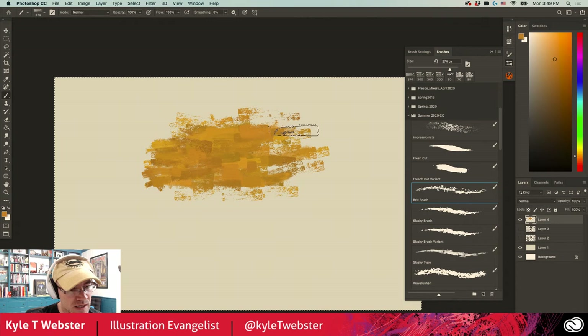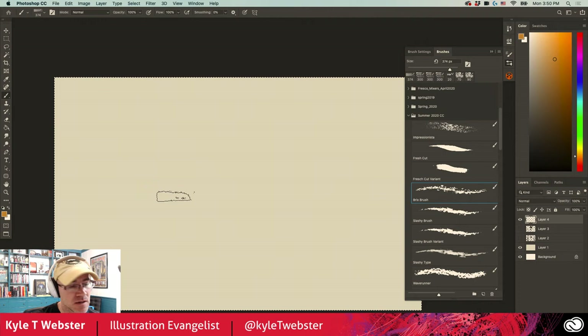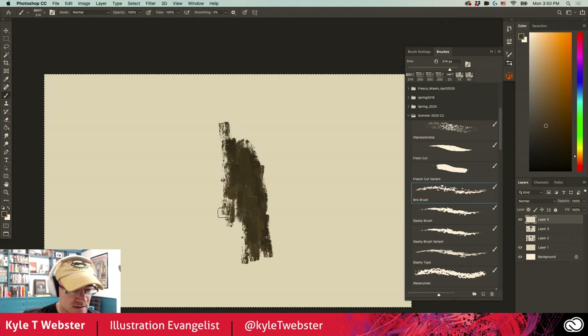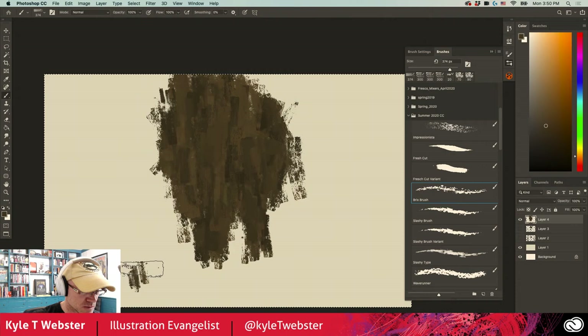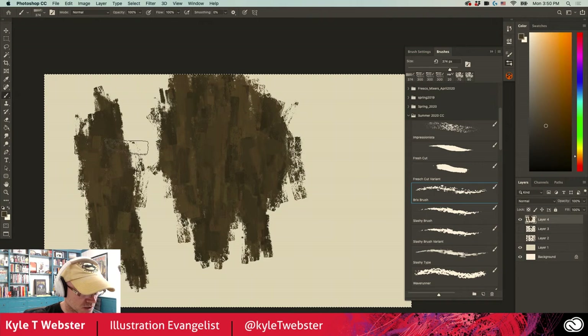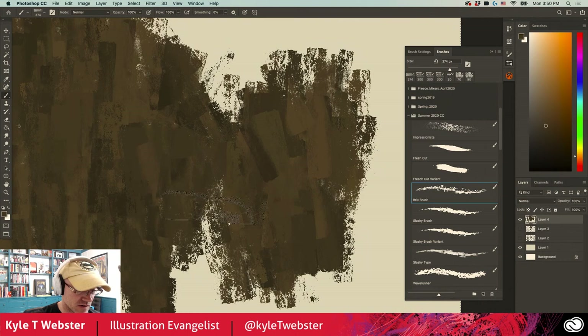Now the Bricks brush takes advantage of color dynamics as well. Why is it called the Bricks brush? Well, bricks — look at this. That reminded me of a brick wall when I was making this brush, great for texture and interest in a flat colored area. The color dynamics add nice variety in hue, saturation, and value wherever you make a mark. You get smaller marks with less pressure and much bigger marks with more pressure. Zoomed in at 100%, this is a big fat brush — 374 pixels in diameter — so you're getting a lot of coverage.